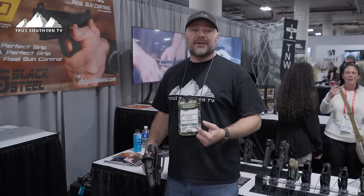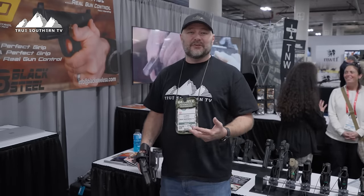What's up guys, Luke here at Shot Show 2024 at the Black Steel booth. This morning when I walked to my door at the Venetian there was a guy standing there — we started talking, turns out he's from here, he wasn't stalking me, he's my neighbor. He was telling me about this product and I had to come check it out.